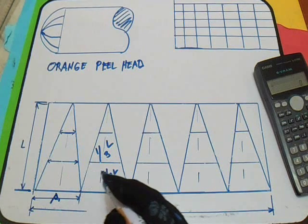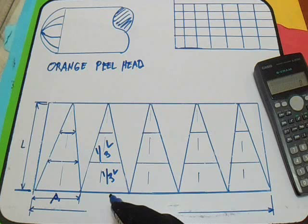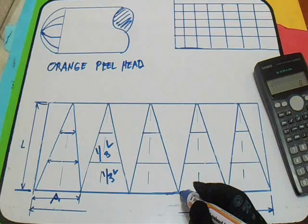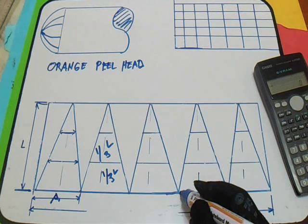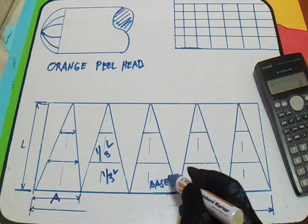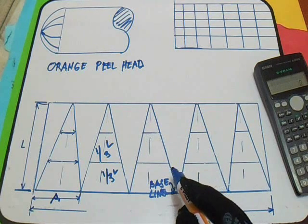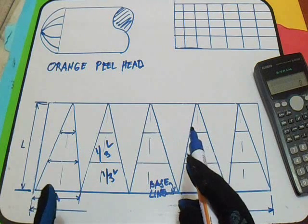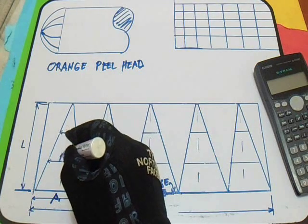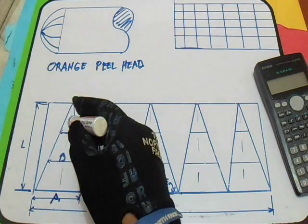So fourth, draw a center line between each arm. So our center line — we have a center line. Our baseline is here, this is our baseline. So our center line — from this center line and from the baseline. By procedure, lay out a dimension B and C. So our B and C is this dimension.